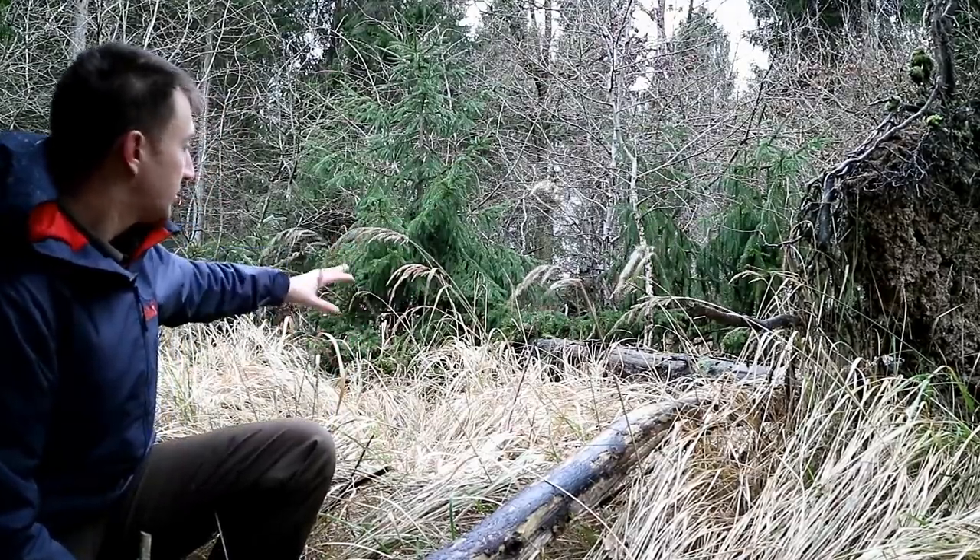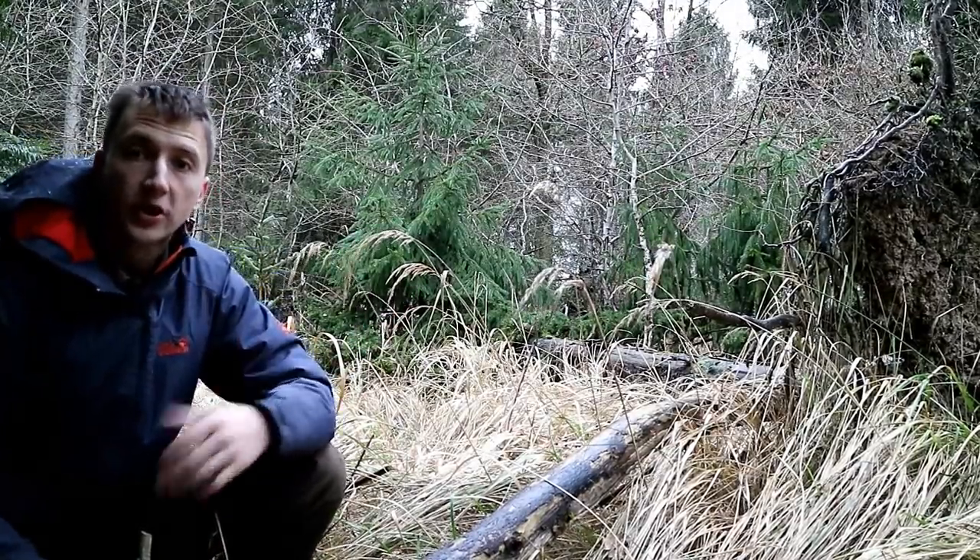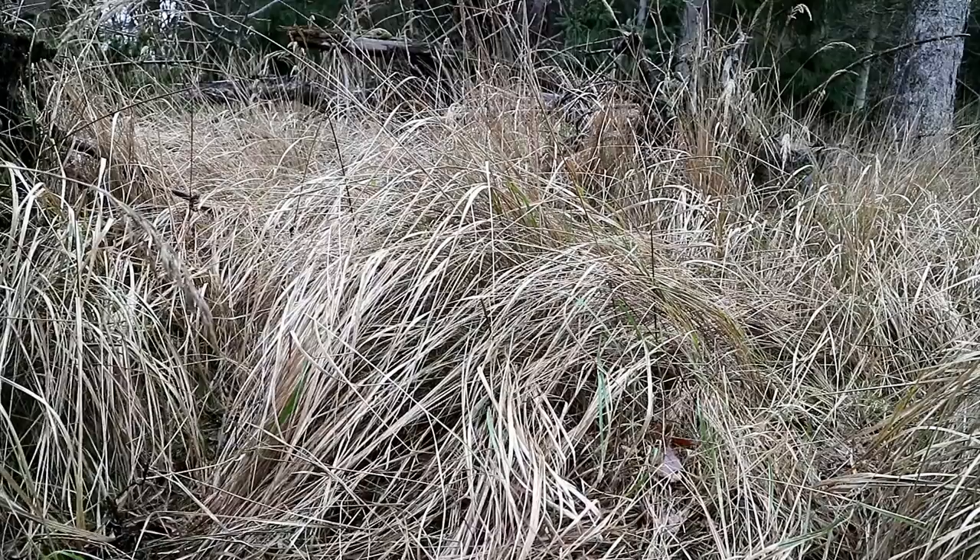So behind me here you can see all this dead grass, and we can use this for nest material for a tinder bundle.